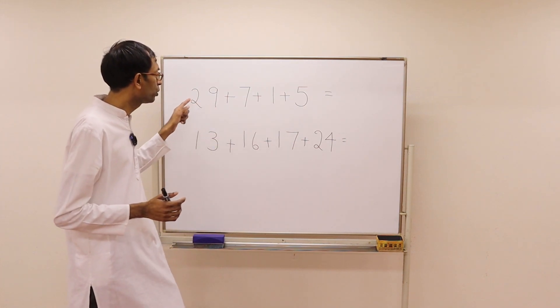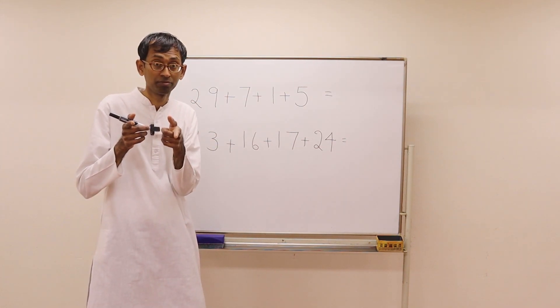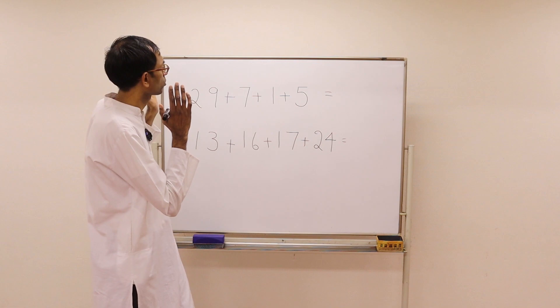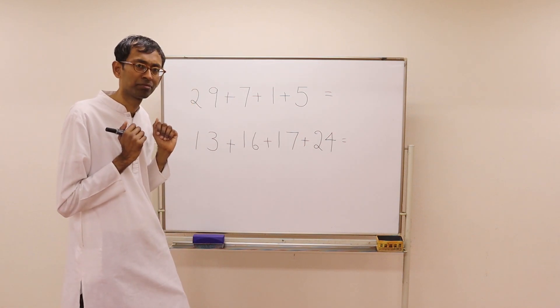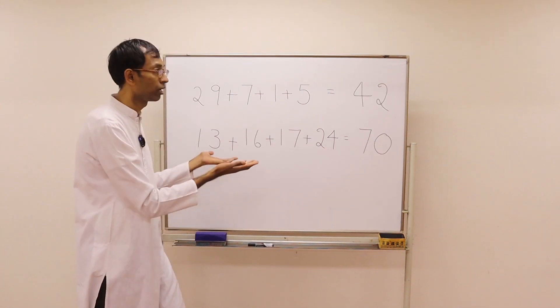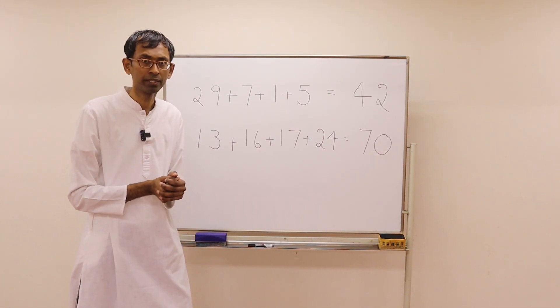Just by looking at the problem, you should get the answer. Here are the answers for you. Did you get them right?